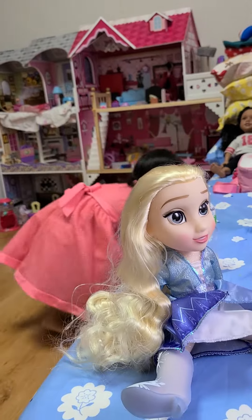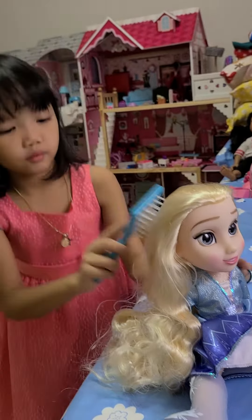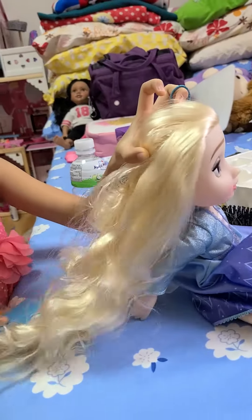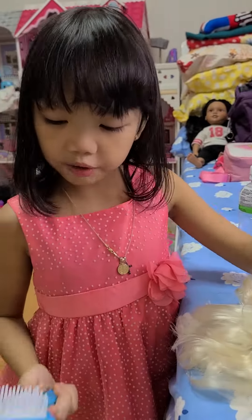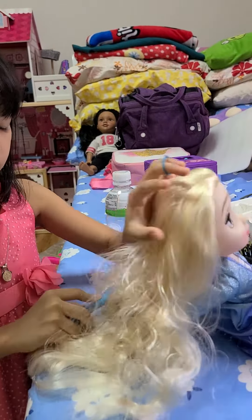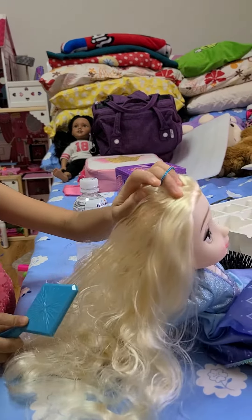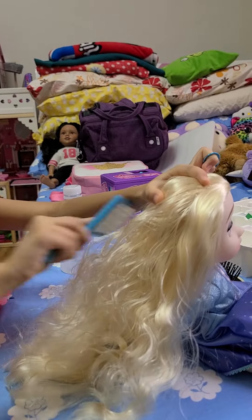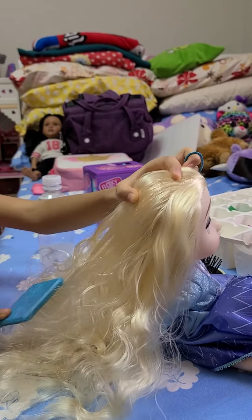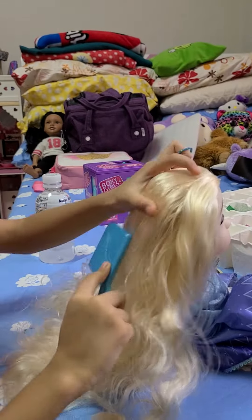There. Brush. It looks like she's a real girl because her hair doesn't come off. She doesn't have hair fall. Her hair is very smooth — well, not that smooth.